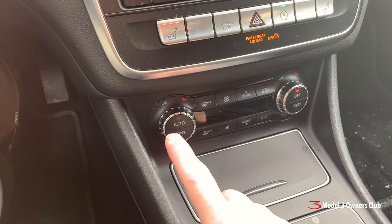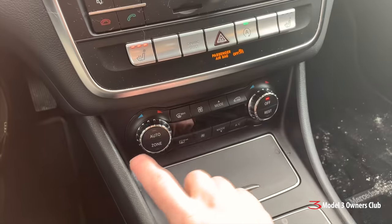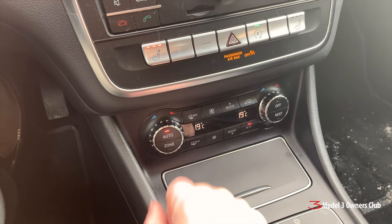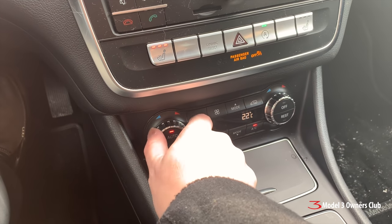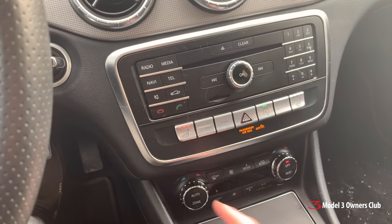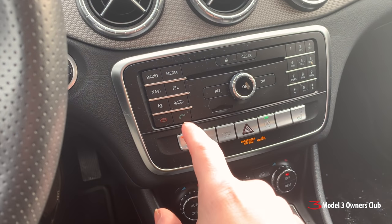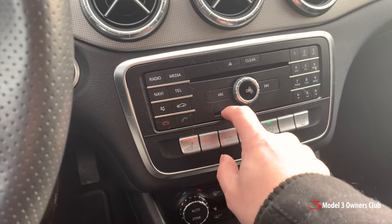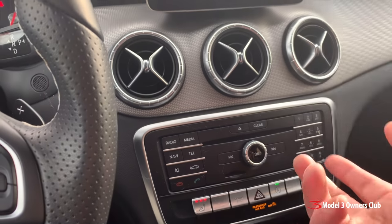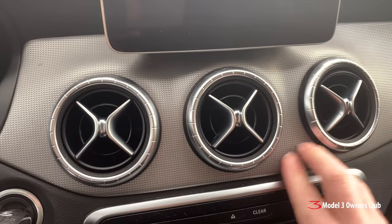The HVAC controls — none of them are controllable via the screen; it's all manual and has to be done down here. The buttons are fairly well laid out; most of the time you just put it in auto mode and crank it up wherever you need it to go. This car does not have a navigation system — it keeps complaining that you need to put an SD card in. So again, no navigation; I had to use my phone for that. This stuff is smooth by the way — it's plastic, nothing major to look at.